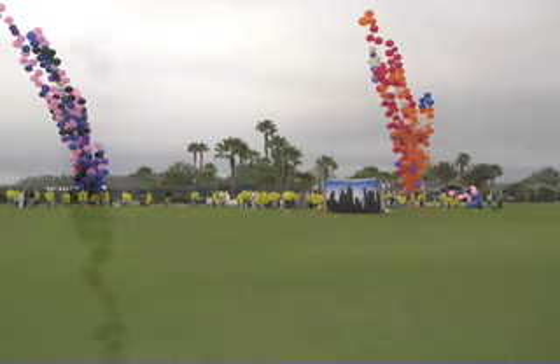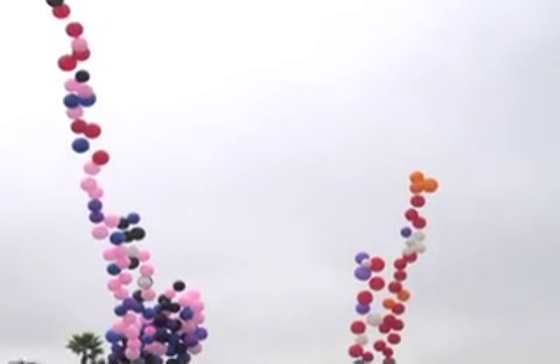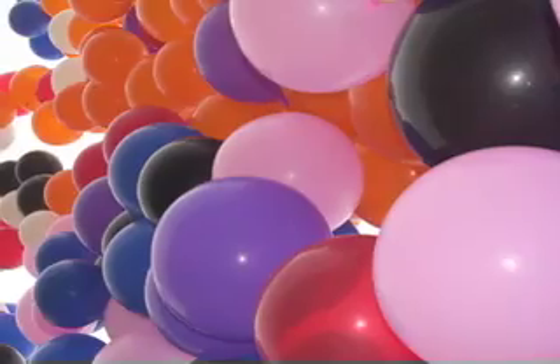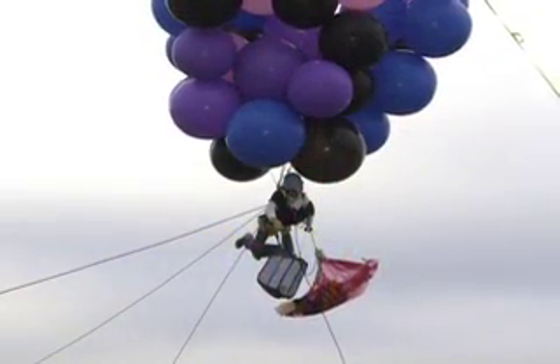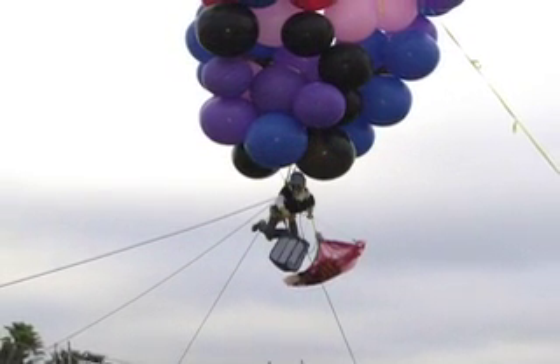So in the end, we never actually counted the number of balloons it took. But that wasn't really the point of this exercise — we just wanted to see if it could be done. So until next time, thanks for watching.